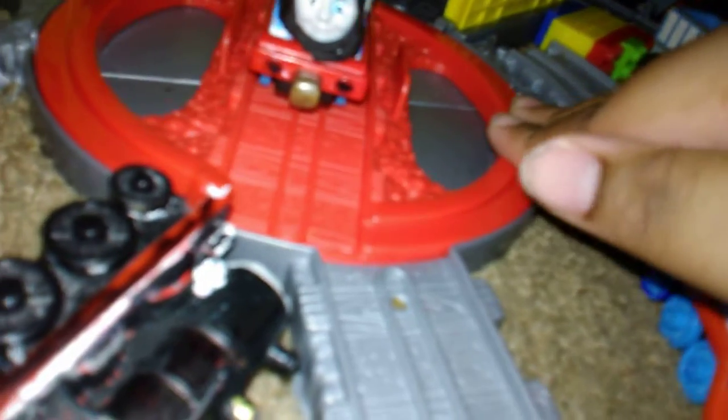So next up is Take and Play Thomas with Streamline Thomas' face. Thomas and Friends Take and Play — it's awesome to do this, I've been dreaming of doing this for a while. This is my own 2013 Thomas, but this came out of Misty Island since 2013, probably a good one.